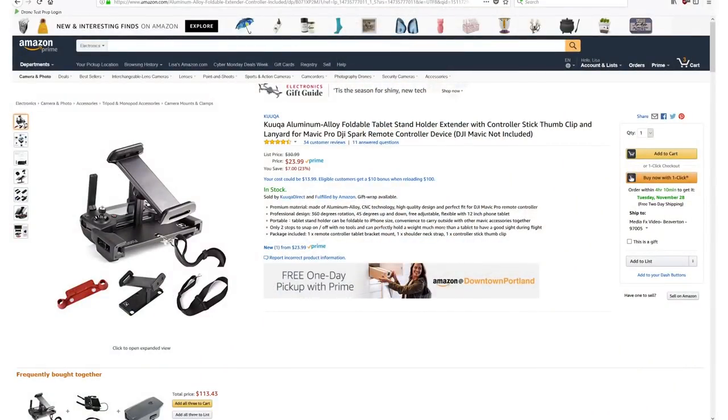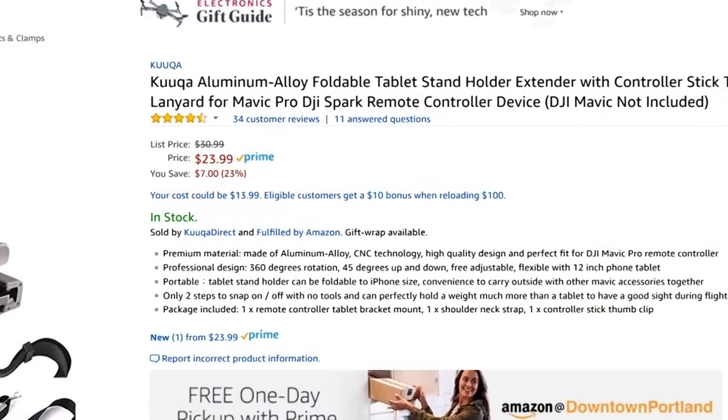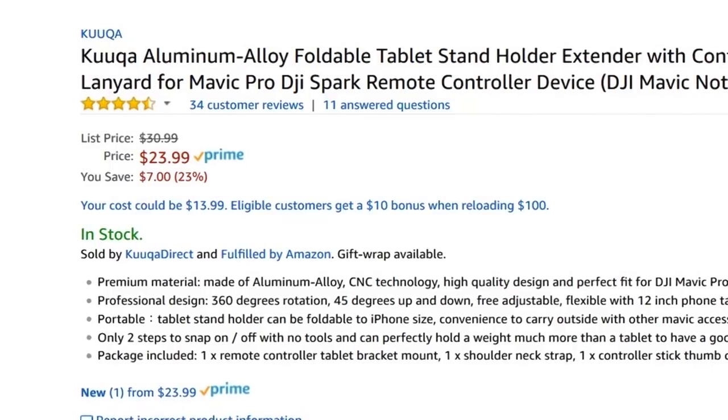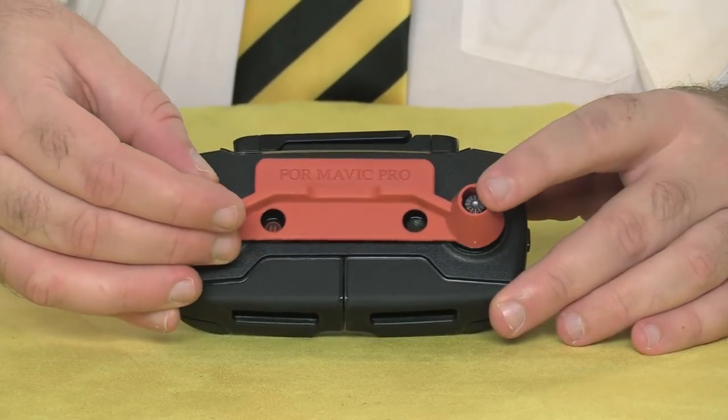Fortunately, I didn't have to find this out the hard way. I stumbled across a solution on Amazon, and I wasn't even looking for it. It's made by a company I'm going to pronounce Kukwa — leave me a note in the comments if I'm saying it wrong.